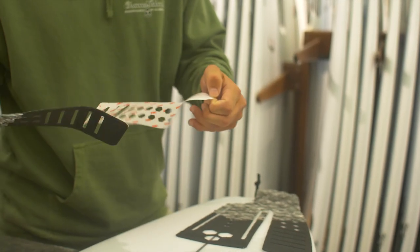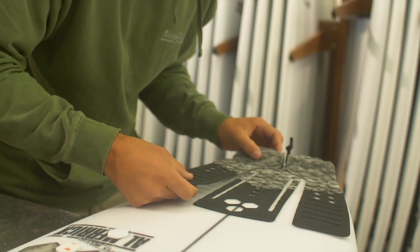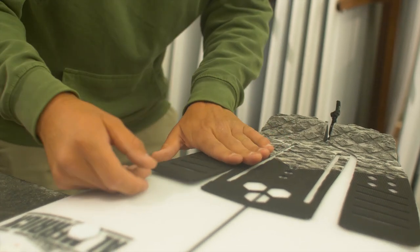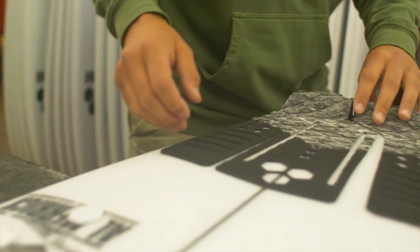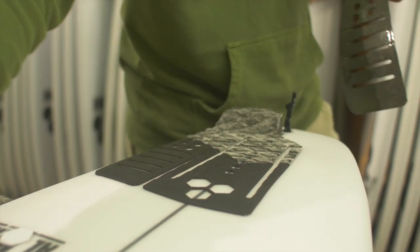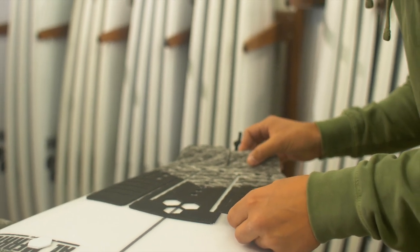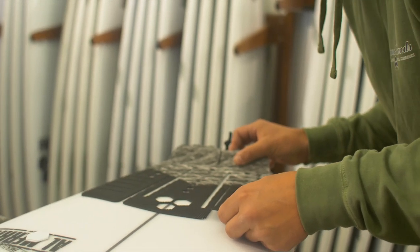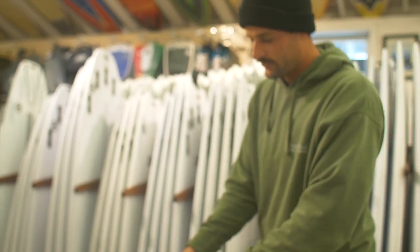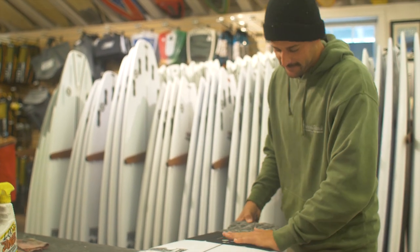Now for the sides, same deal — peel off the backing. I like to split it up a little bit, so I'll connect the back, fan out the sides. Get your spacings right. Always want to make sure that all points have adhered to the deck, so just get a nice firm pat down.